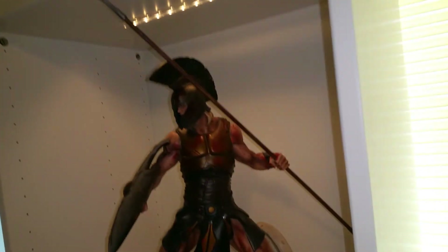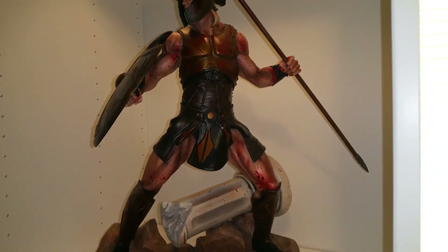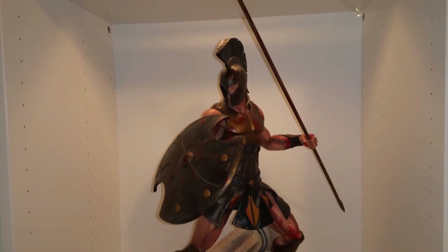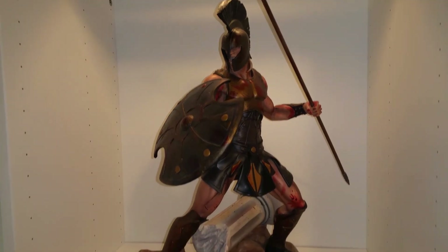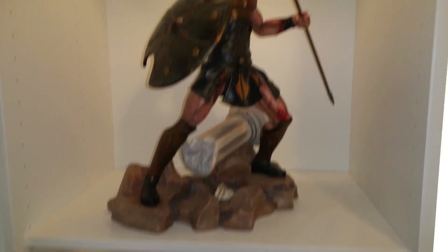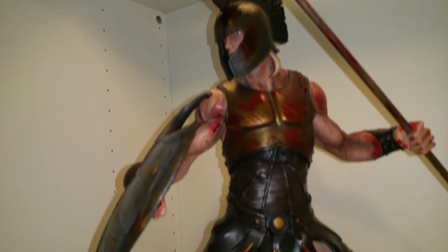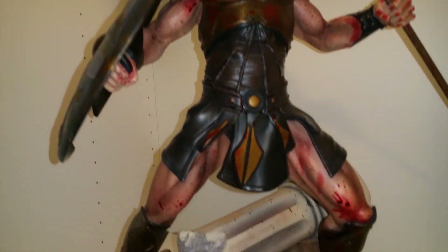So I have two ARH pieces now. I'm probably going to get the ARH minotaur because I really like that — it's also Greek themed and would actually look really cool up here next to the dragon. But this is Achilles, it looks awesome. Hope y'all enjoyed the review. Subscribe to my YouTube channel.